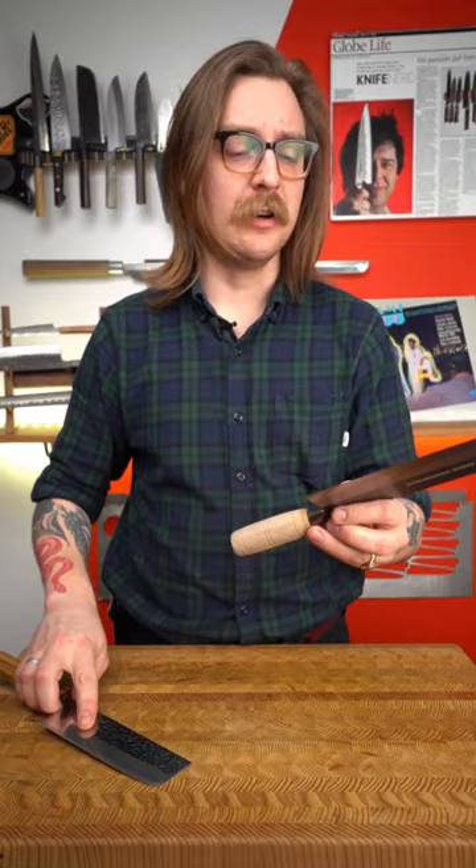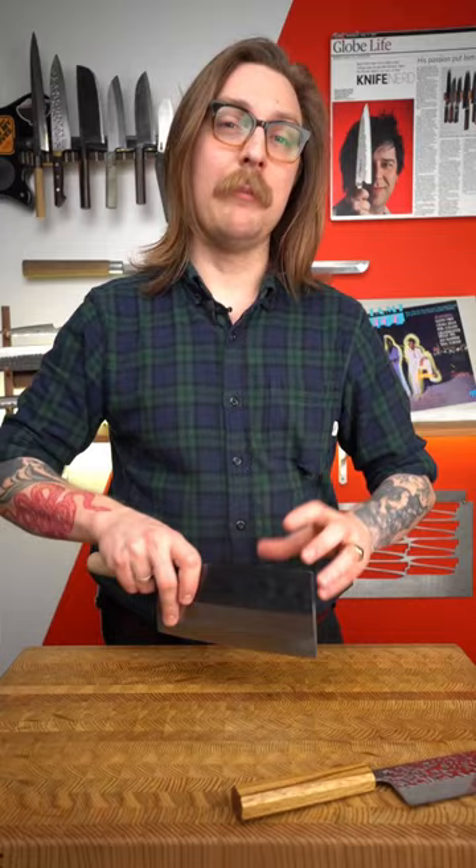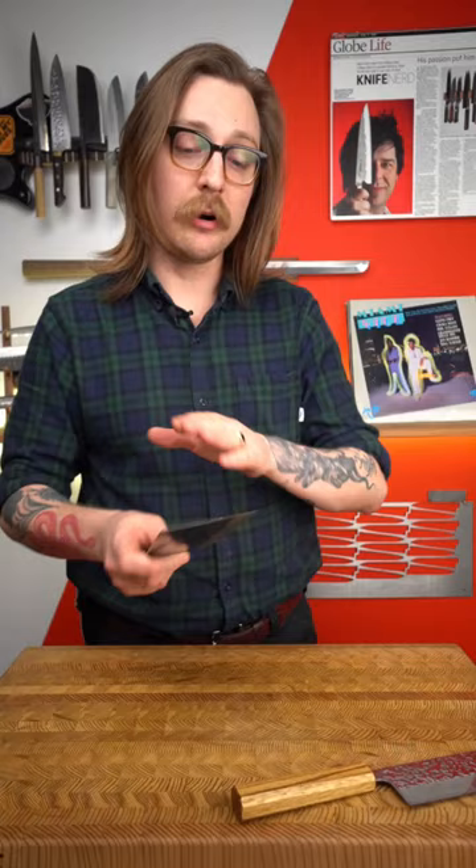The Chinese cleaver, as you'll notice, is a much taller and longer blade. You can get into a big head of cabbage or something really hefty and not lose the knife in what you're doing. You can also scoop stuff up off the cutting board. But if you're skilled, you can use the tip for really precise work, mincing garlic, really fine jobs like that.